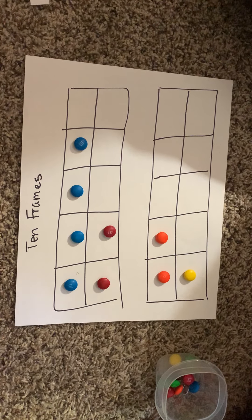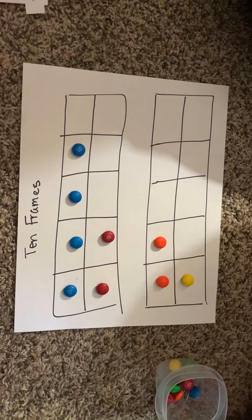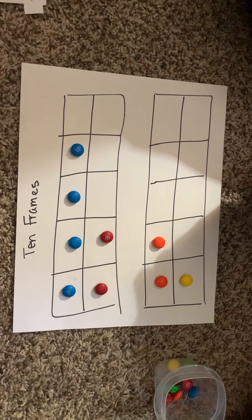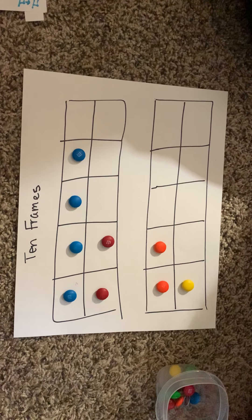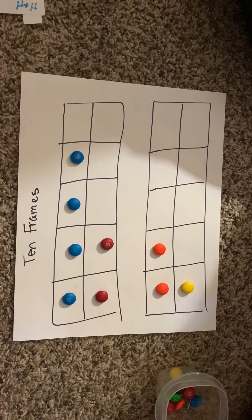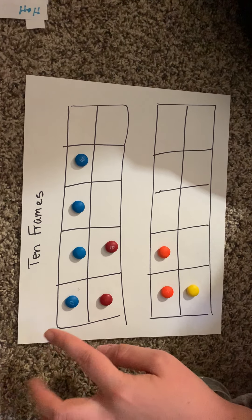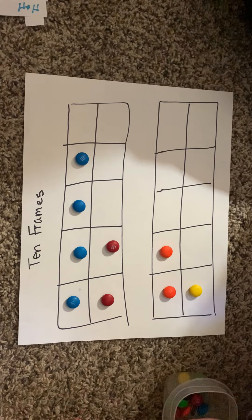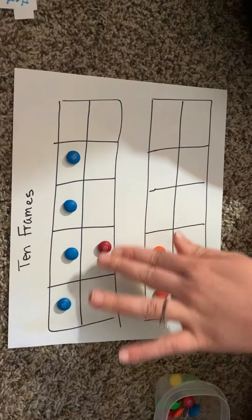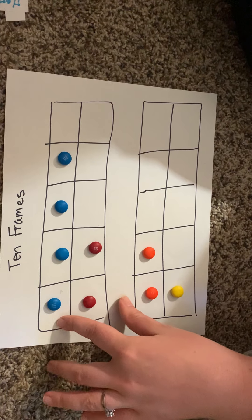Now let's do some math with our M&Ms. For addition, that means the word AND — you're taking all those numbers and putting them all together in the same group. So if I ask you how many blue and red M&Ms are there in this 10-frame, I'm asking you to add them. Count up all the M&Ms: 1, 2, 3, 4, 5, and 6. So our total is 6, meaning 4 plus 2 is equal to 6.